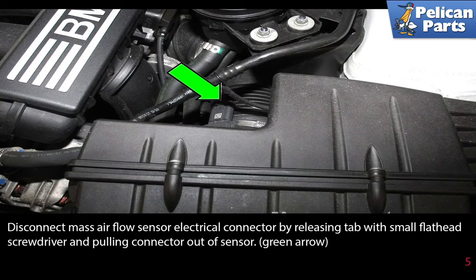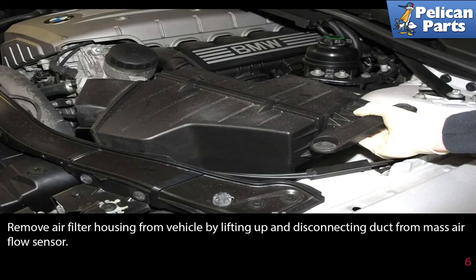Disconnect the mass airflow sensor electrical connector by releasing the tab with a small flathead screwdriver and pulling the connector out of the sensor. Remove the air filter housing from the vehicle by lifting up and disconnecting the duct from the mass airflow sensor.